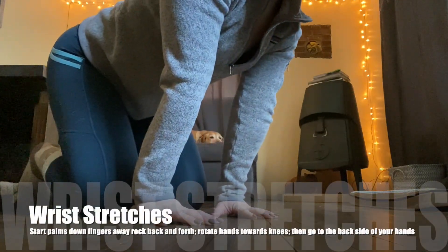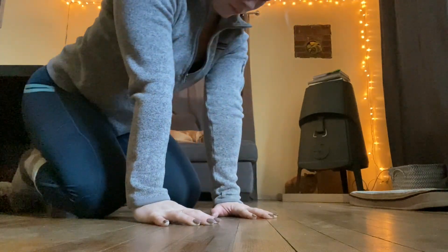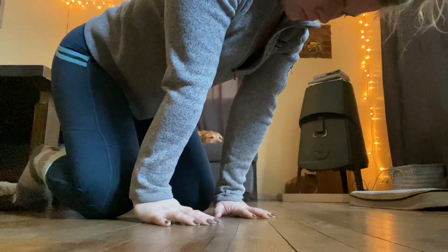Wrist stretches. On your hands and knees, palms down, fingers away. Rock back and forth with your hands spread wide, about five times. Getting that good stretch.